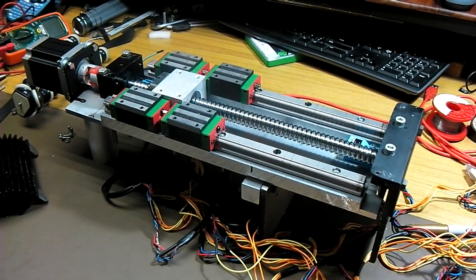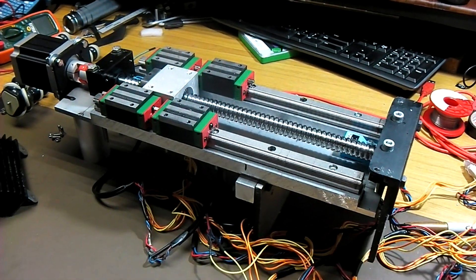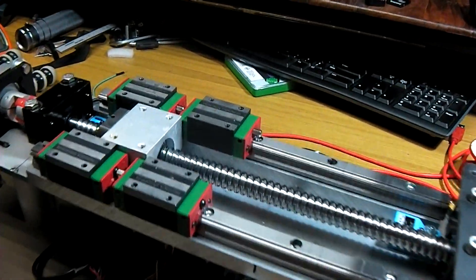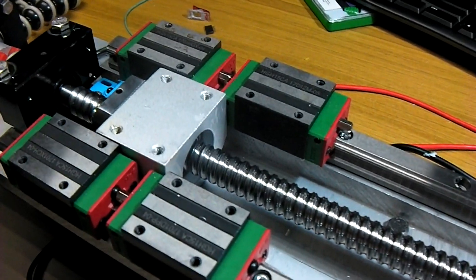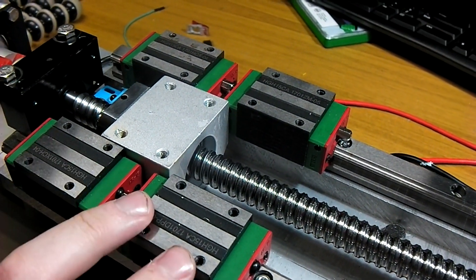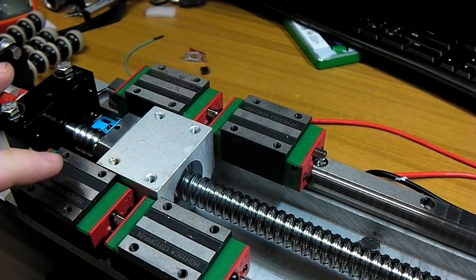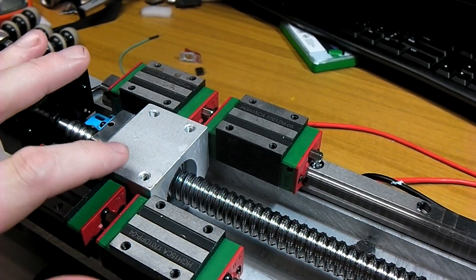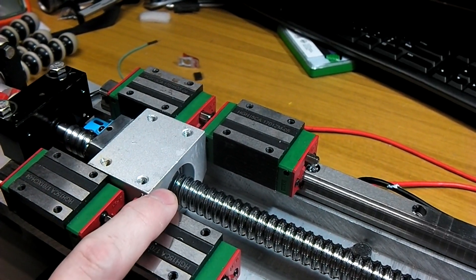This is an upgraded Z-axis for a 3040 hobby CNC machine. The primary part is here with the linear rails and these four bearing blocks. Just slightly below those bearing blocks is this large aluminium nut that slides on the ball screw.